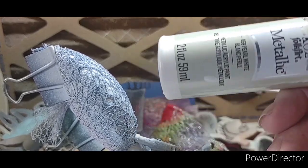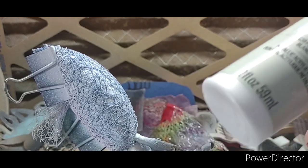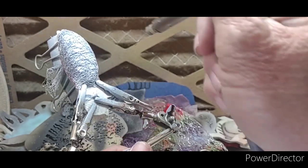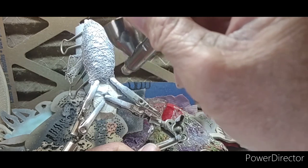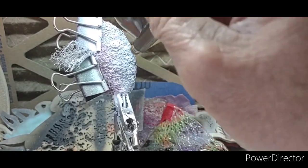Our next color is gonna be Folk Art Metallic Pearl White, number 659. I'll be honest with you, I like this pearl white better than the Createx because this pearl white will make the silver really pop really well. I just like the way it looks — it has a better sheen to it. If you spray silver over this it seems like that silver is just a lot brighter, without having to lay the black down.